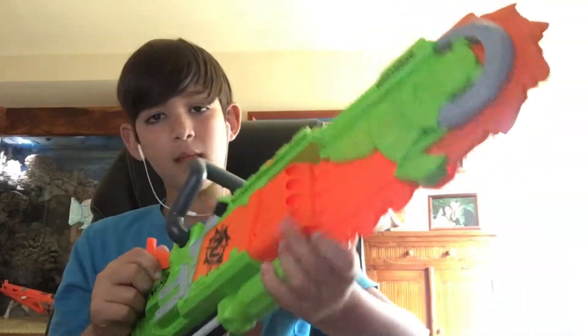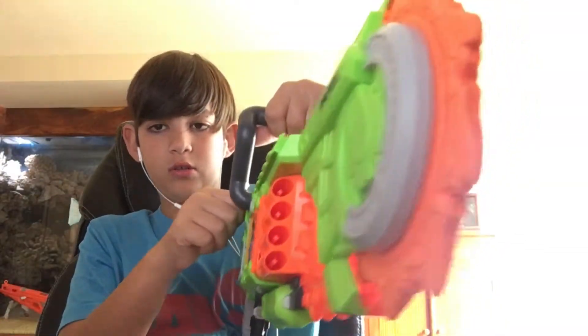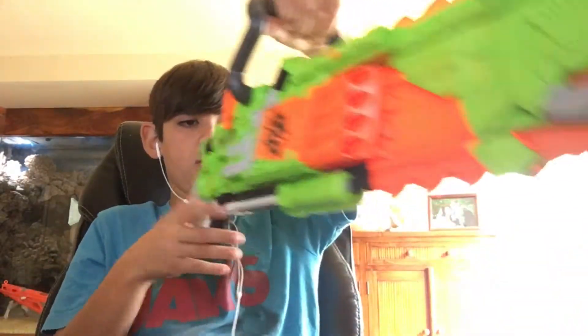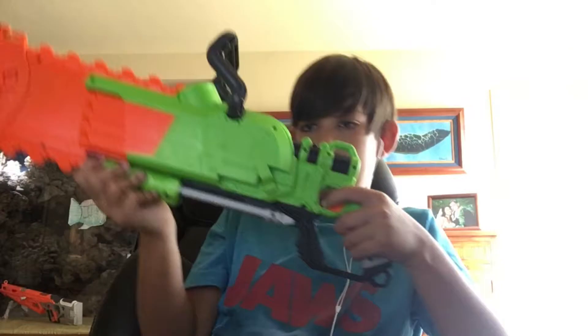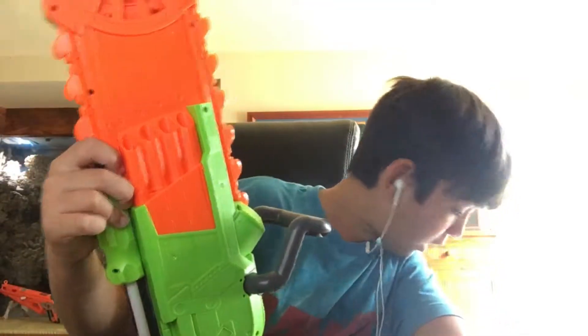This part you pull on to make it move. This is like a holding thing for the chainsaw so you can hold it. Here is the grip. To cock it, it's underneath — it's like a screwdriver cock thing — so you cock it like that, like a screwdriver. It only shoots one dart at a time.